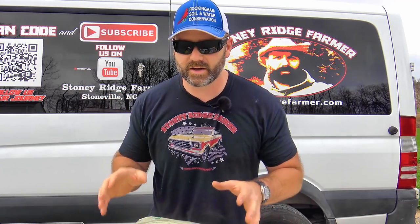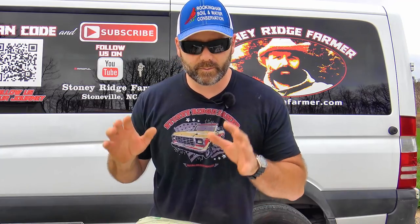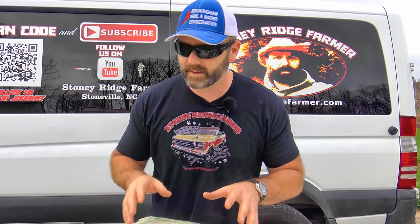Hey folks, it's Josh Stoney Ridge Farmer. Welcome to the farm vlog today. Today is a huge day on the farm — it is planting day. Really excited about planting some veggie seeds this year. I've got a bunch of stuff from Jiffy and Ferrymore Seed Company that I want to show you.